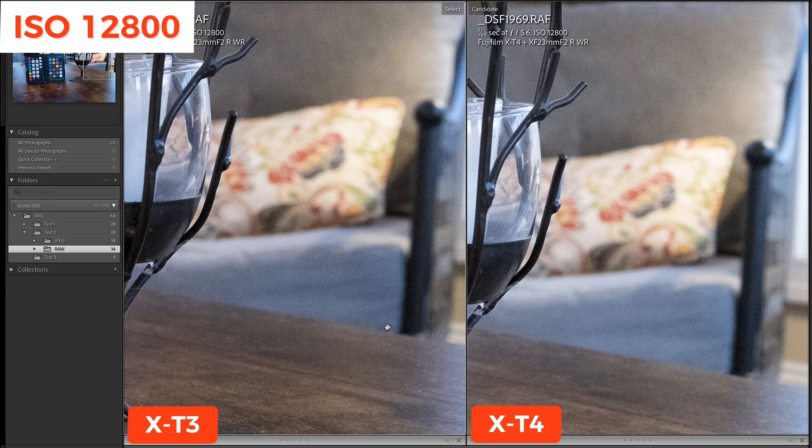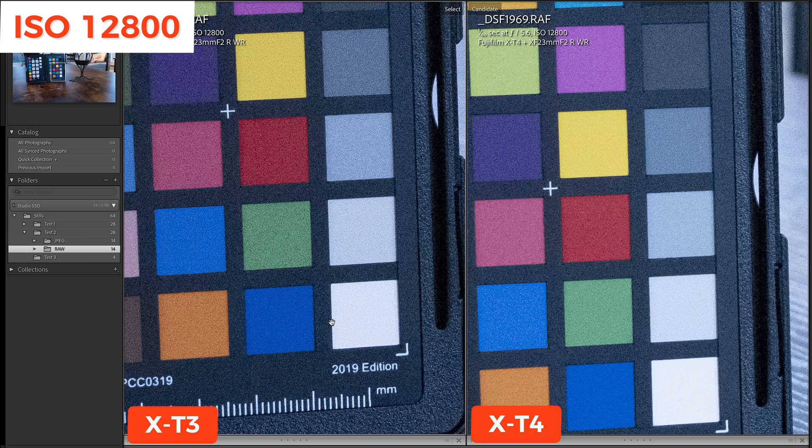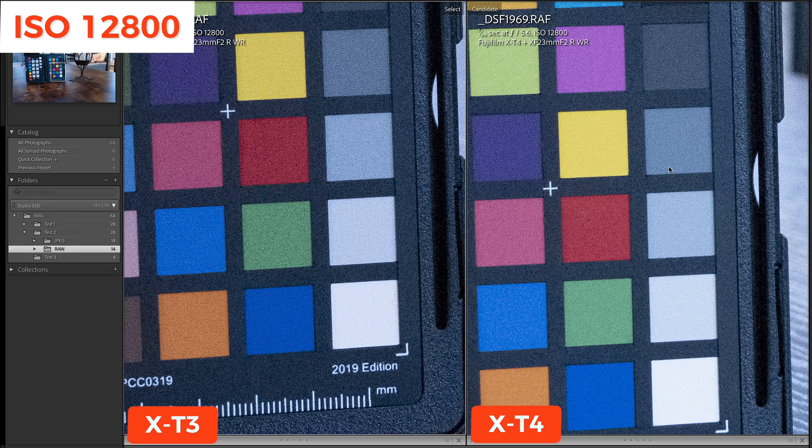Let's have a look now at ISO 12800 in Lightroom. Zooming into 100%, I can definitely see more noise — look at the chair cushion right here. If I increase that to 200%, there is no question about it: there is more noise. The X-T4 at ISO 12800 handles the noise better. Now, how much of this is maybe worms in Lightroom? Let's switch over to Capture One.